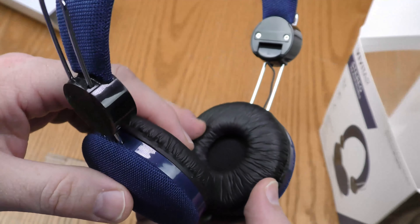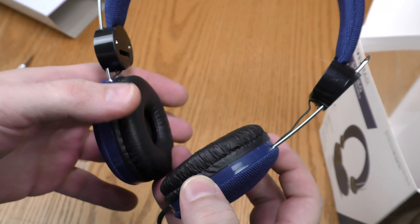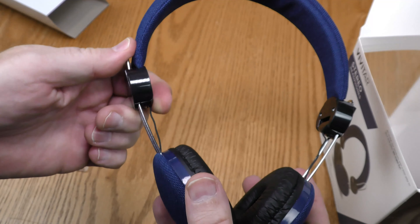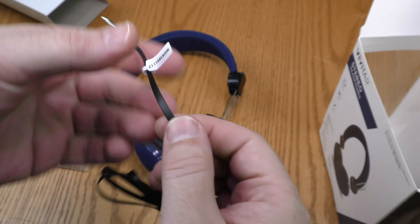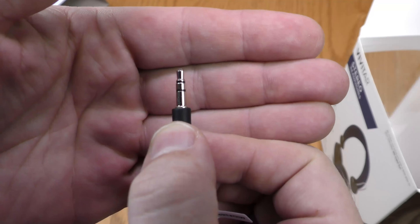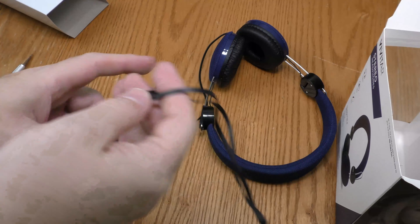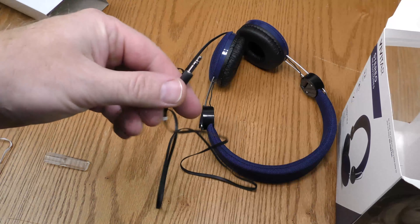These cups will rest on my ear — they do not rest around the ear. That's a comfort thing; I prefer headphones that go all the way around my ear. This is nice, however. I have a big head, so I usually have to adjust these out. The cord is really on the skinny side — I'm concerned it won't last very long. The plug is 3.5 millimeter tip ring sleeve, and the cord is about 4 feet long, which should be plenty to reach your device.